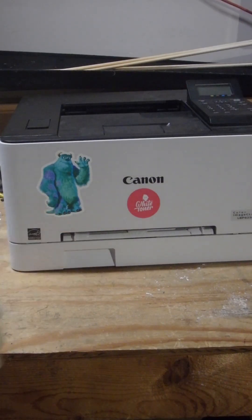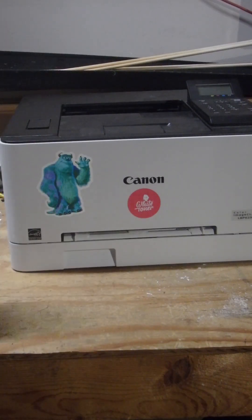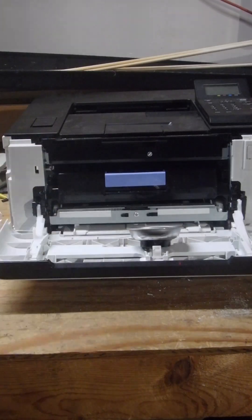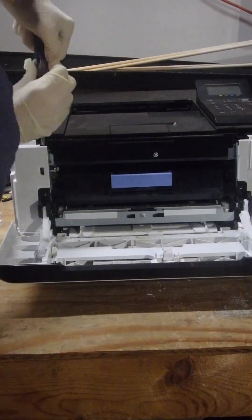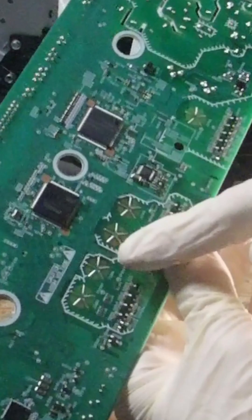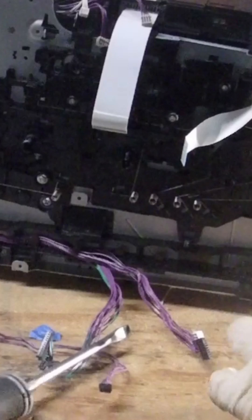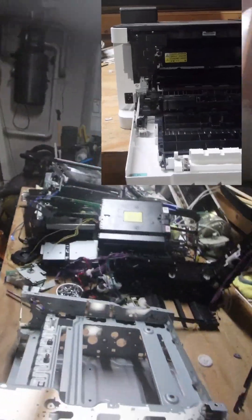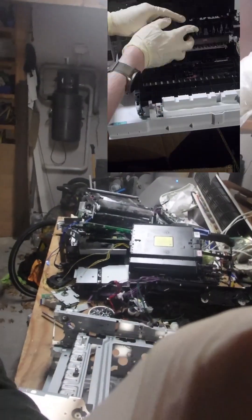Alright, so here we have a printer. It has some problems. I got it on Facebook Marketplace for pretty cheap, so I'm going to be taking it apart. This is a compact piece of tech and it is hard to know exactly what everything does on the first look. For example, during my teardown there were these springs and metal contacts on the MCU and I wasn't really sure what they did — I think they detect if there's toner in the system, but I'm not sure exactly how it works.